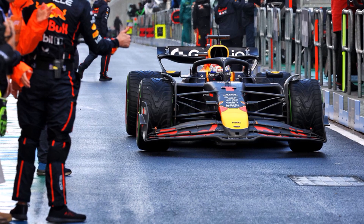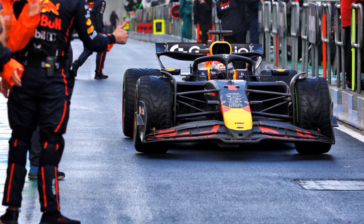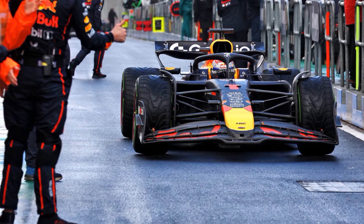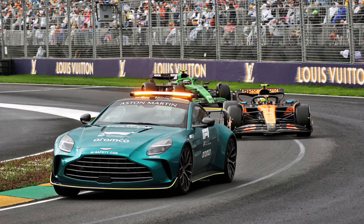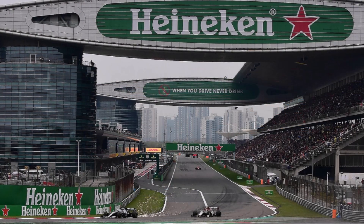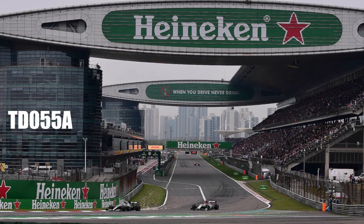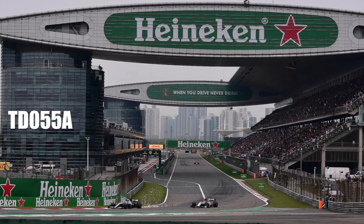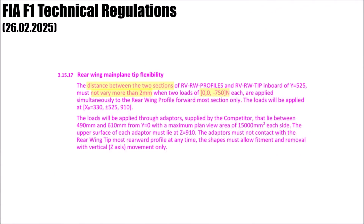Red Bull already knew it would be a hard start to the season, and so they complained to the FIA after the pre-season test that they should check certain cars for rear wing flexibility. The FIA tested cars before the Australian Grand Prix and all of them were legal. But just before the Chinese Grand Prix, they published Technical Directive 055A — adjustments or clarifications of the rules — and changed the test criteria from an allowed slot gap change of ±2mm down to just 0.5mm.